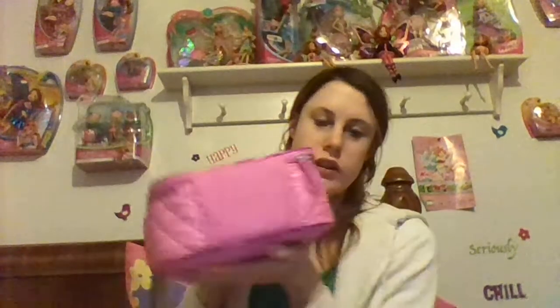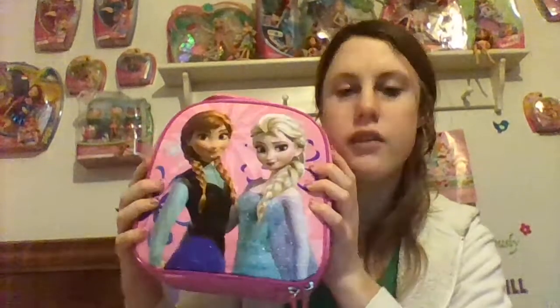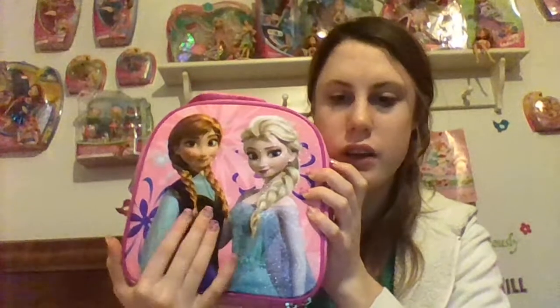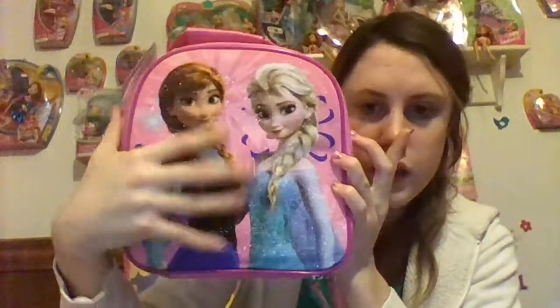Here's the bottom and the side views of it. I love this design. I forgot to mention this glitter right here — it doesn't come off. It's like built into the material. I don't know what type of material this is, but it's not coming off at all.